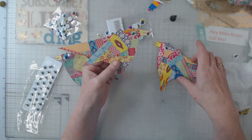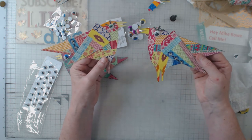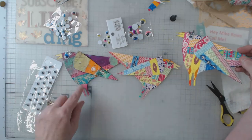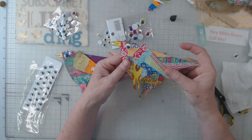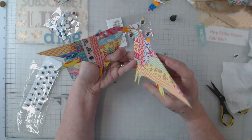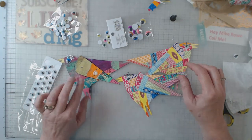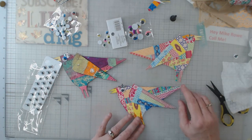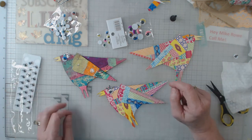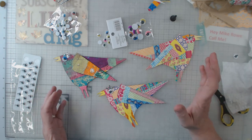Anyway, that's just what I wanted to show you — something to do with your smaller scraps. I did these in strips, but you could also do little squares or make a mosaic out of them. So there are my birds — the one I was given and the ones I made. You didn't need to watch me put all that washi tape on them.